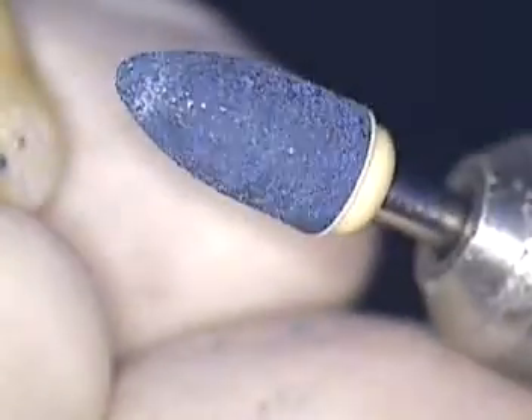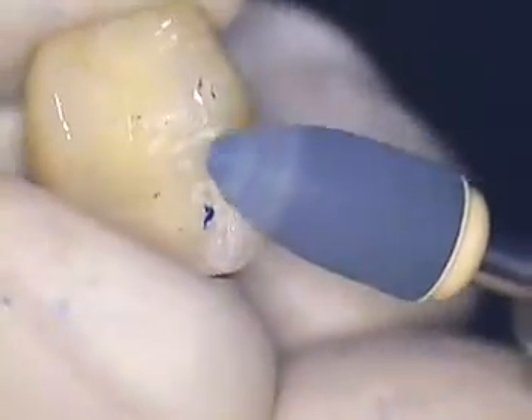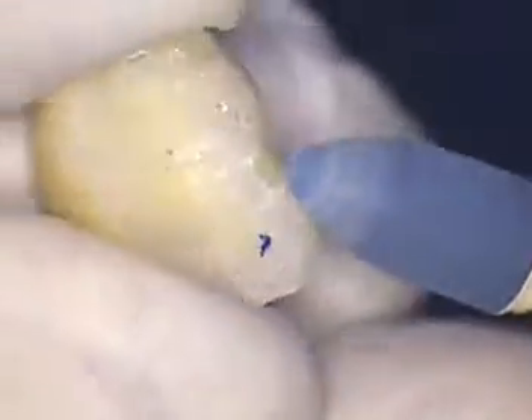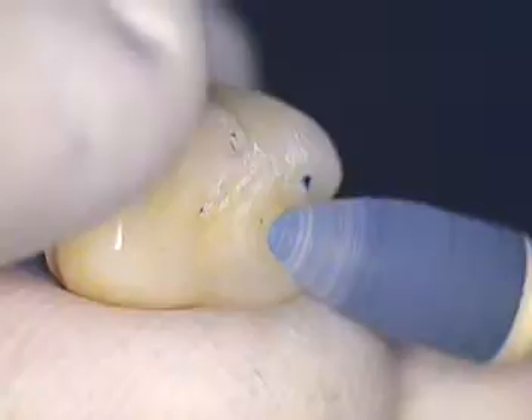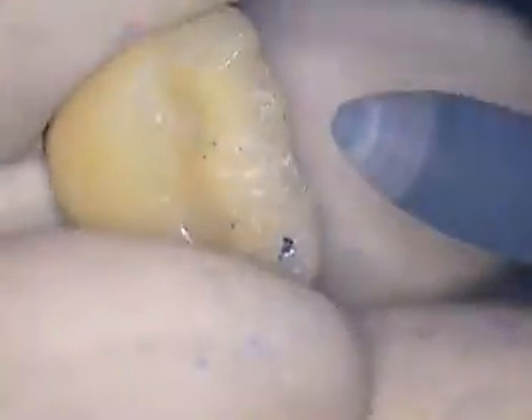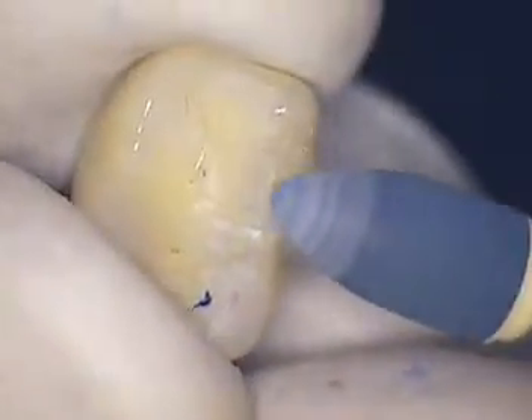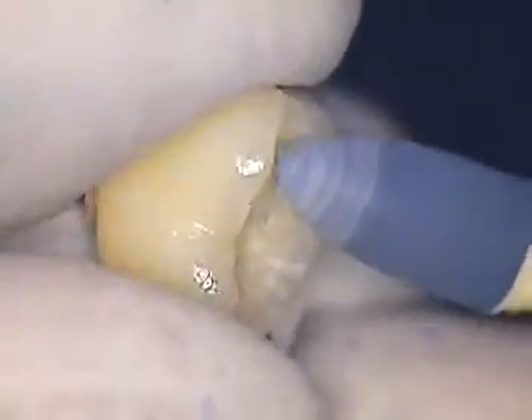All right, here we are back again live. I'm going to show you how I do a little polish with some abrasives. We're going to go right around this area. I'm going to use a little coarse compound — I believe this is a Comet polisher, a rubber polisher. We're going to do those areas first, those inclines.